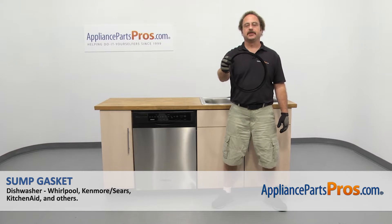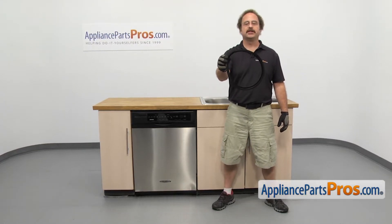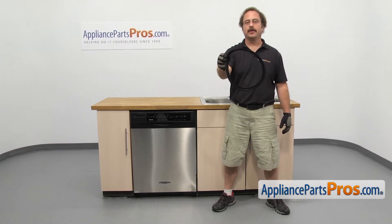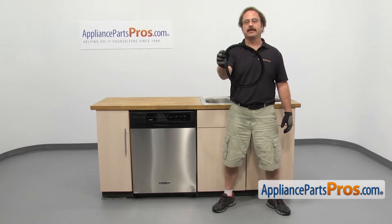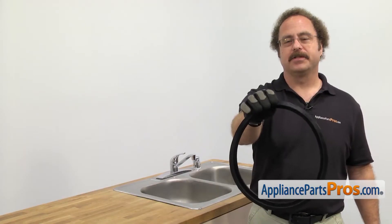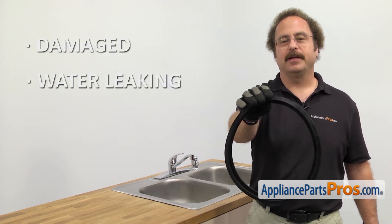In this video, we're going to show you the Kenmore Dishwasher Sump Gasket. It's going to be a very easy repair and it's going to take a few minutes to show you how to do it. If you already have one of these great, if not, you can click on the link below or get it at AppliancePartsPros.com. When you open up the package, you're going to get the new sump gasket. The sump gasket seals the sump to the tub body. You should be changing it out when there's damage and you're getting water leaking on the floor.